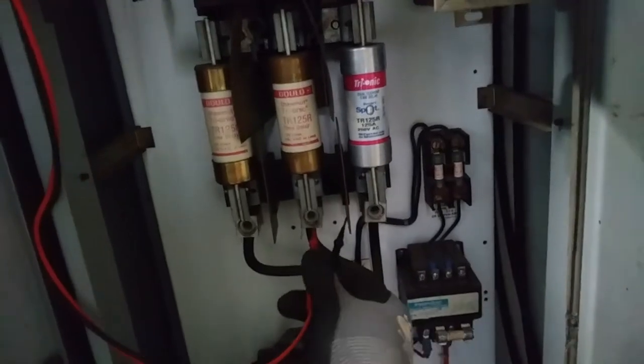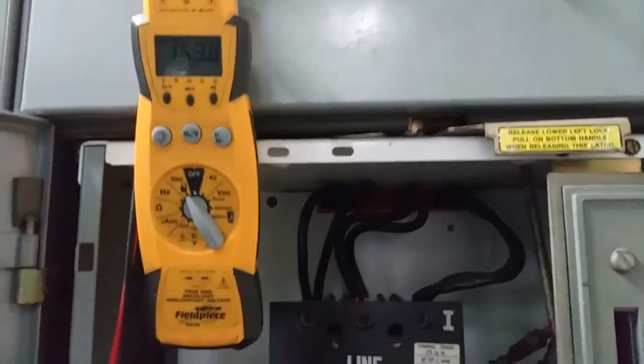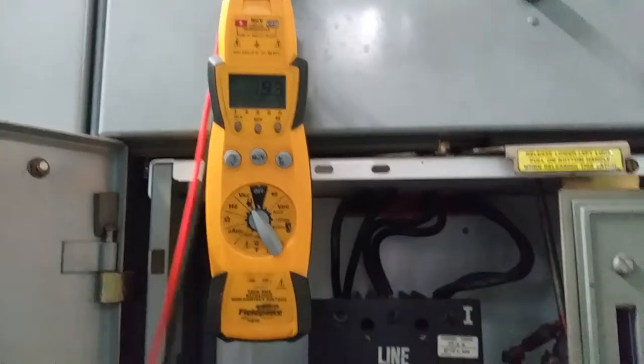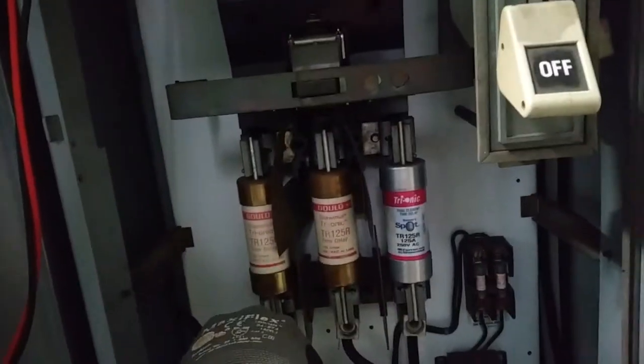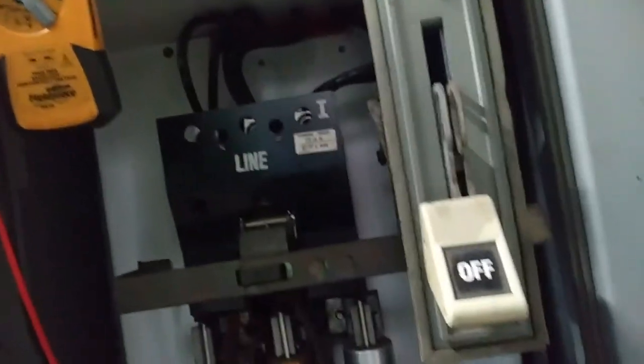It's a pretty nice disconnect switch, but you always want to go ahead and check it anyway. You always want to make sure the circuit's dead so you aren't. And we are safe.